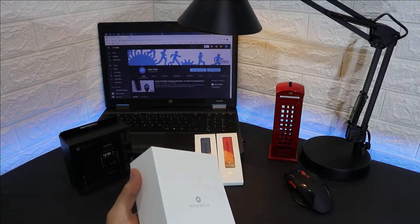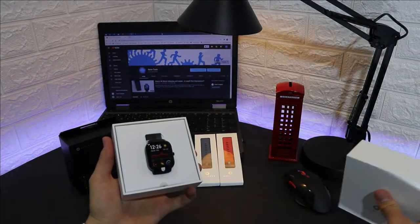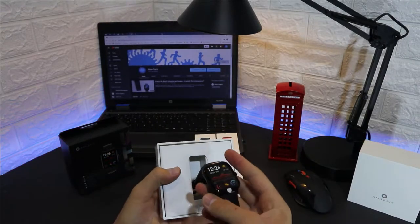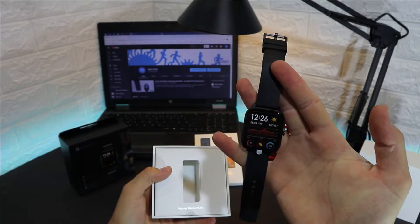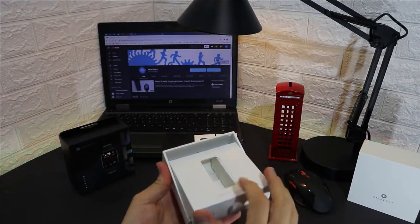The battery in the GTS is lithium and holds 220mAh of power. In daily use that will last 14 days. With GPS it will last 25 hours, which is very impressive, and in basic mode it will last 46 days.